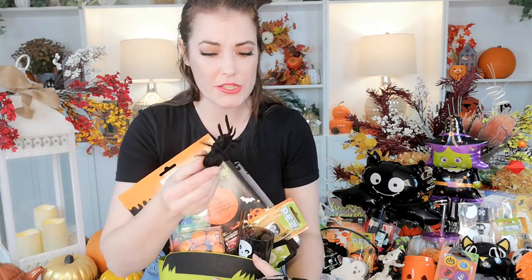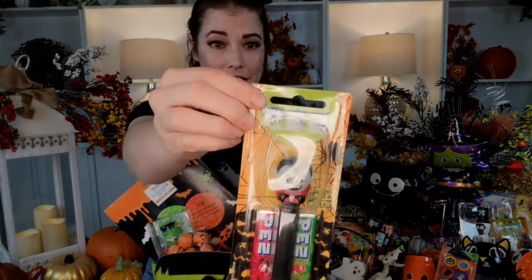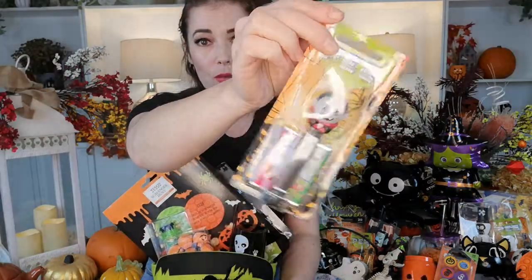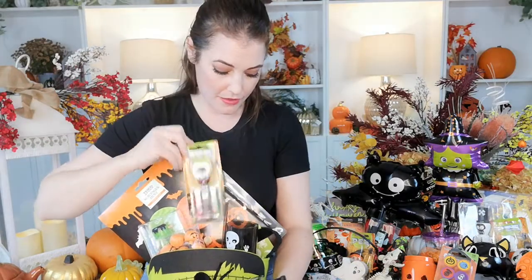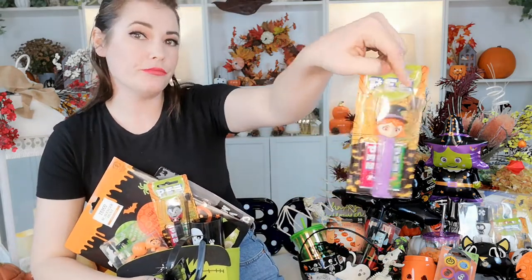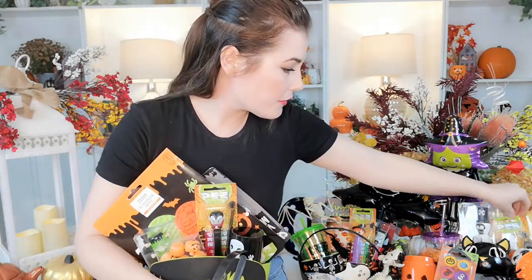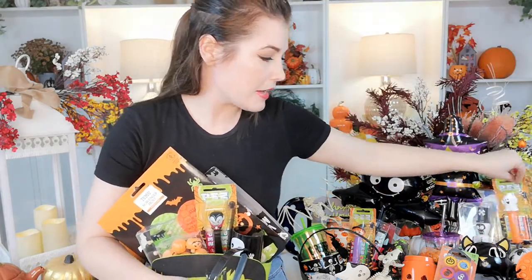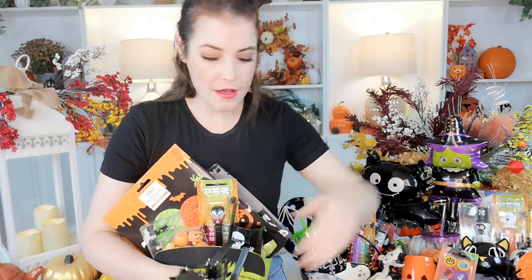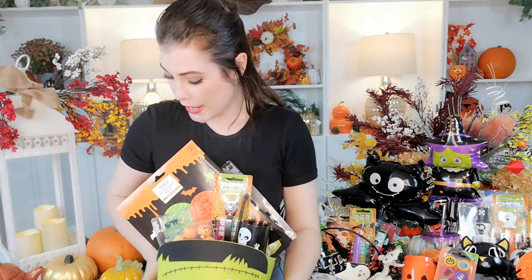I've also got these little decorations — just a felt spider I've stuck in. Now, Pez — don't see kids with Pez very often, do you? I used to love these as a child. But these are some Halloween Pez: this is a Dracula, there's also a little witch with a cute little hat, a little ghost, and I think there was a Frankenstein version too. I got those from Asda — local supermarkets do have lots of things in, check them out.